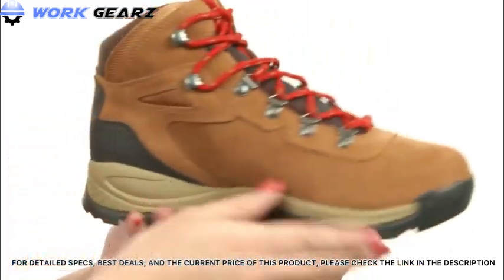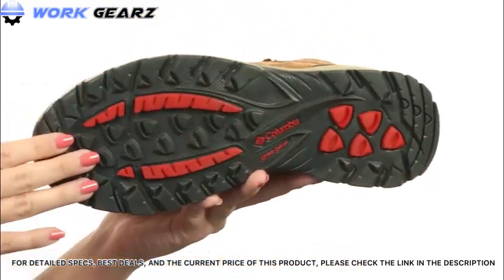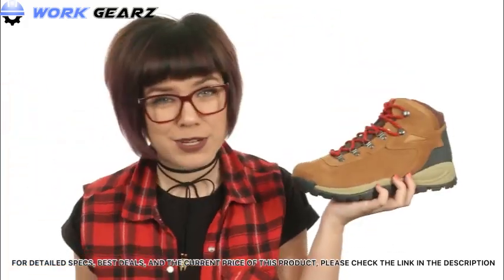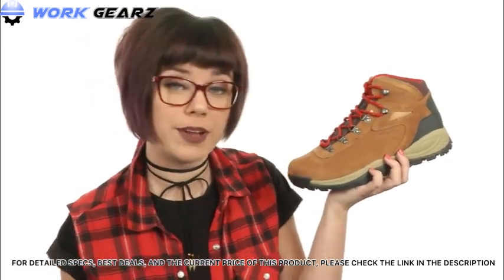The Techlite midsole also provides high-energy return. It all rests on a non-marking Omni-grip rubber outsole that gives you nice, reliable traction in both wet and dry conditions. Get ready to style up your hiking experience with these super cute hiking boots from Columbia.